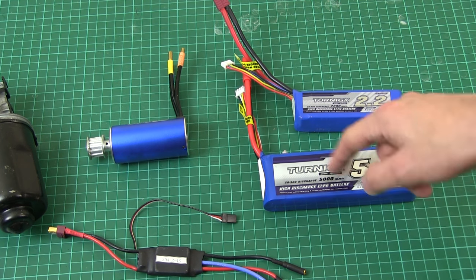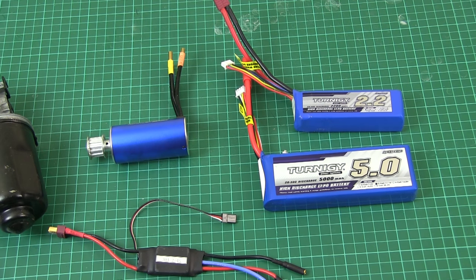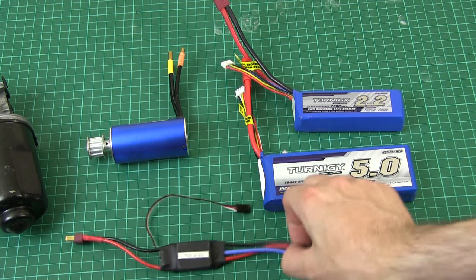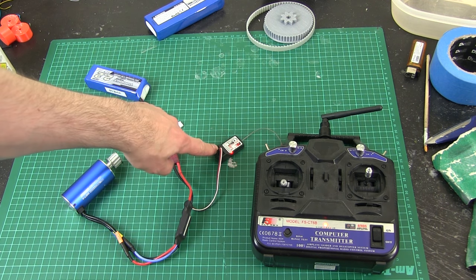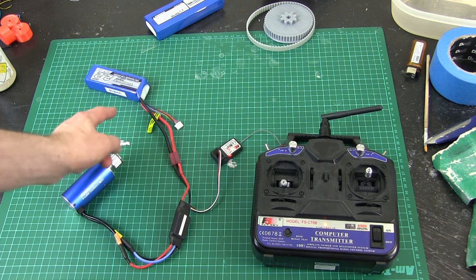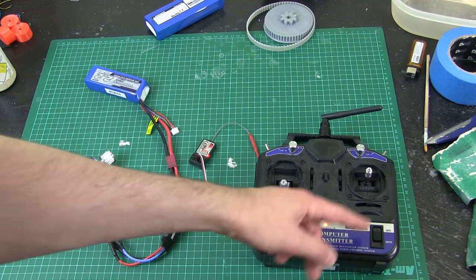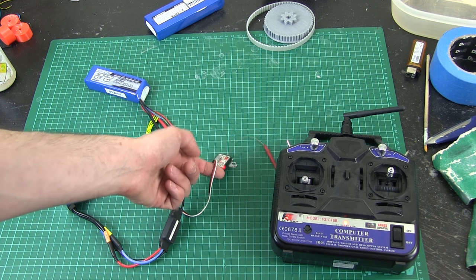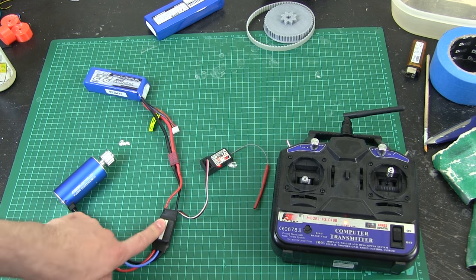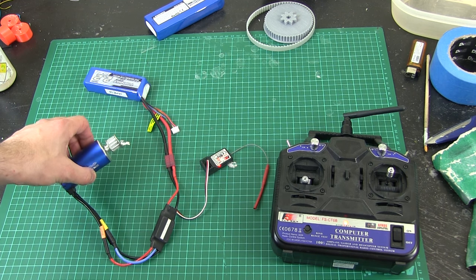We might need several batteries — maybe one for each axis — and when they go flat I can just swap them out for charged ones, without worrying about a hydraulic or pneumatic compressor. This motor driver is a 30-amp one, so I'll probably need to upgrade it, but it's good enough for testing. Normally you use these with a radio control receiver: the motor driver plugs straight in, the battery connects to the motor driver, and it's all wireless. This can also be controlled straight from an Arduino via servo commands.